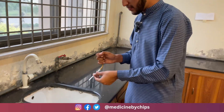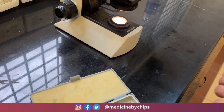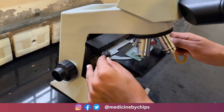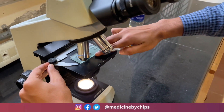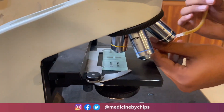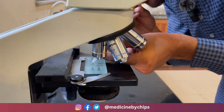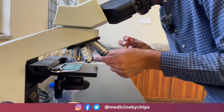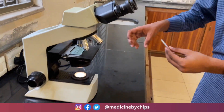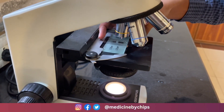Now we will charge the fluid onto the Neubauer chamber. We paste the Neubauer chamber under the microscope, charge it, and cover it with the coverslip. We place the coverslip very carefully.